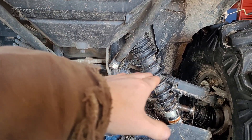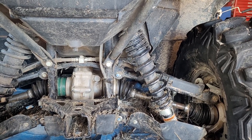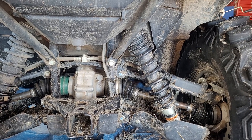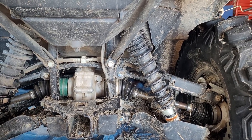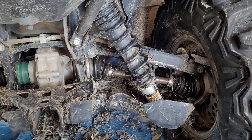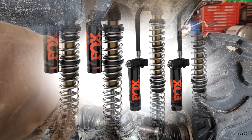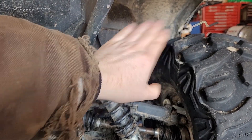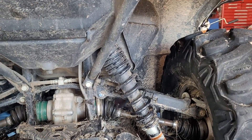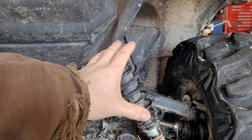Changing that shock preload does not necessarily stiffen or soften the ride. What stiffens or softens the ride is the internal valving inside of the shocks. Some cases they're going to have a piggyback reservoir that is more adjustable. Some have preload, and some have rebound, compression — there's all kinds of different things to think about, and if you have one of those shocks I can't tell you what that is right now because I don't have one of those in front of me.